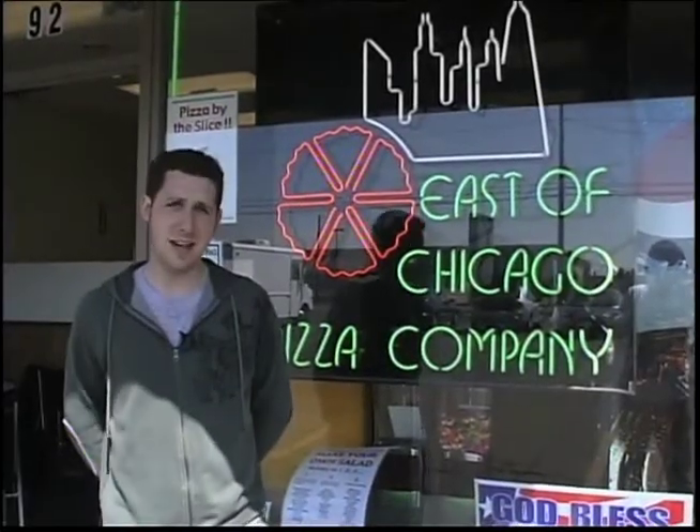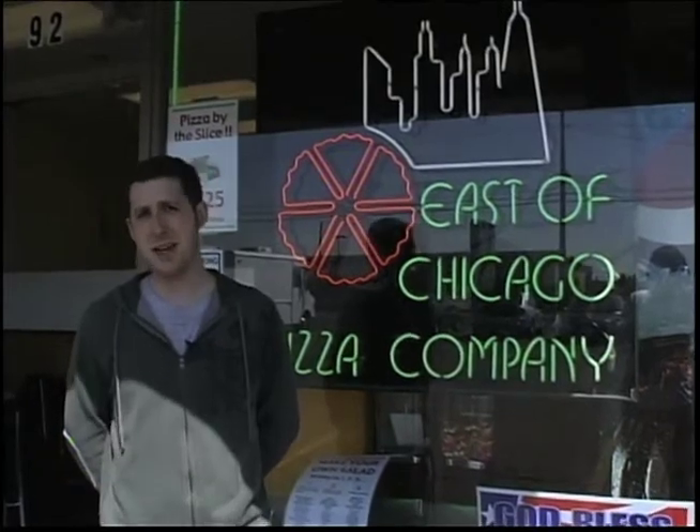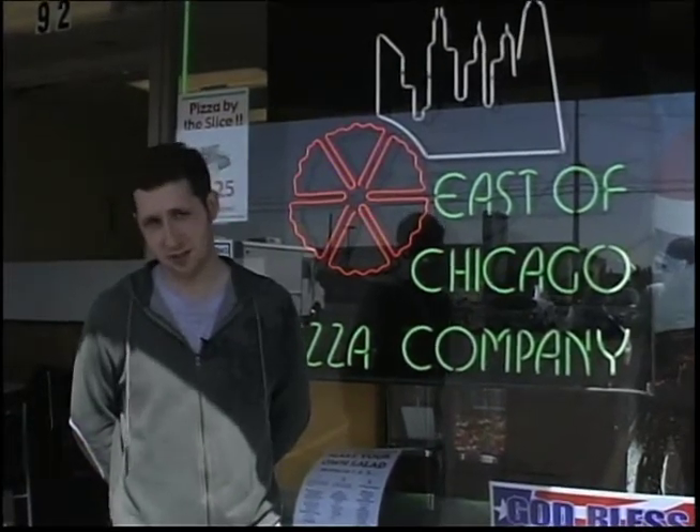Hi guys, I'm Mike Moliterno, and today on Mathy Jobs, we're here at East of Chicago Pizza, and we're going to find out what kind of math skills you need to make a pizza. Let's go check it out.